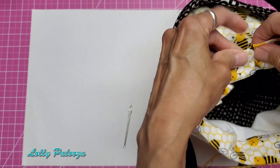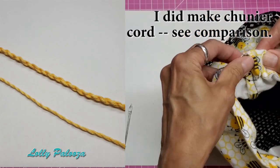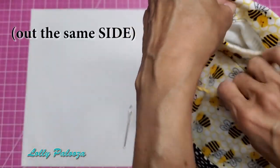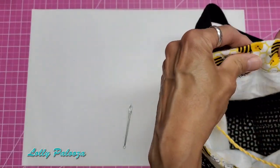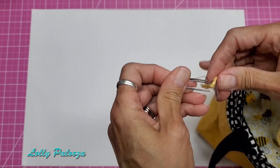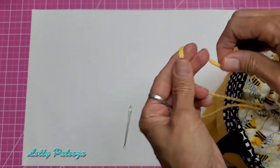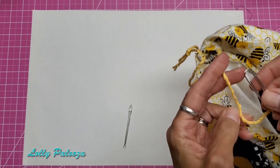I'll play with this cording and see what I think — if I want it chunkier I'll make another cord. I want both ends to come out the same hole. The cords are supposed to be 36 inches long, so I cut two segments of yarn at 90 inches each to make the cord. Then I just take it back off the paperclip and tie those two ends together.